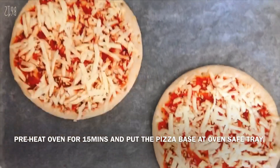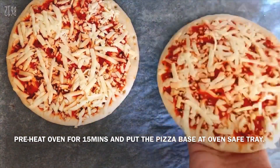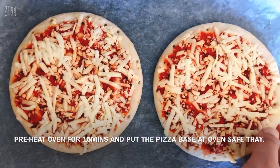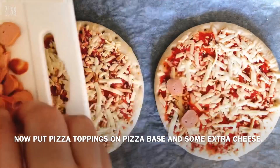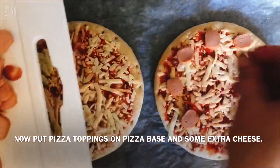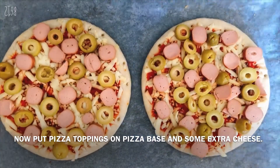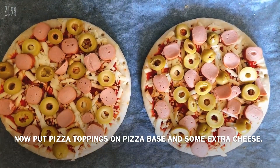We have already put the oven on for 15 minutes. We have two pieces of pizza that are perfect for one child. Now we will add the topping — spread it like this — and add some olives. We have added the full loaded topping with olives and sausages.